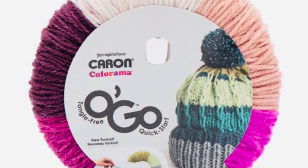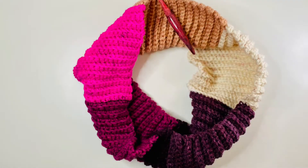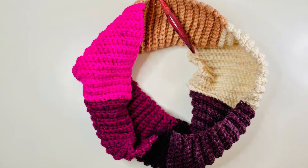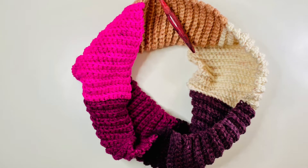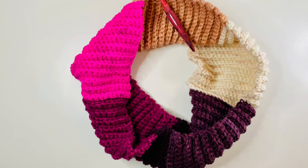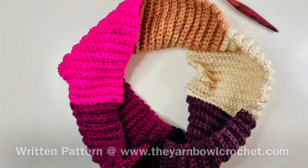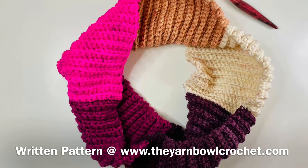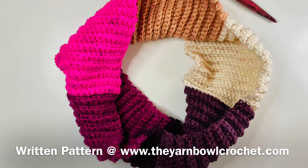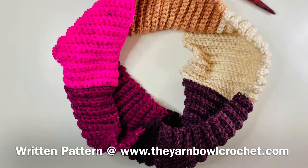Hello everyone, welcome to the Yarn Bowl. Today in this video we're going to see how to crochet a super simple one skein infinity scarf using the new Ogo yarn. I have already posted the review of this Ogo yarn in my channel — I'll update the link of the review in the description box. The written pattern of this super simple infinity scarf is available in my website theyarnbowlcrochet.com and I have updated the link of the pattern in the description box as well.